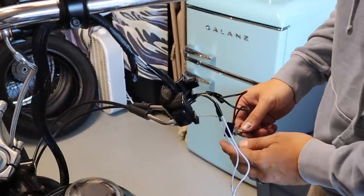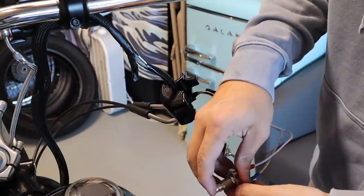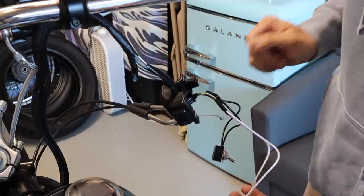Let me see — if I turn off the kill switch, she won't even crank. Switch is off, nothing. So it's working. Let me try it again.